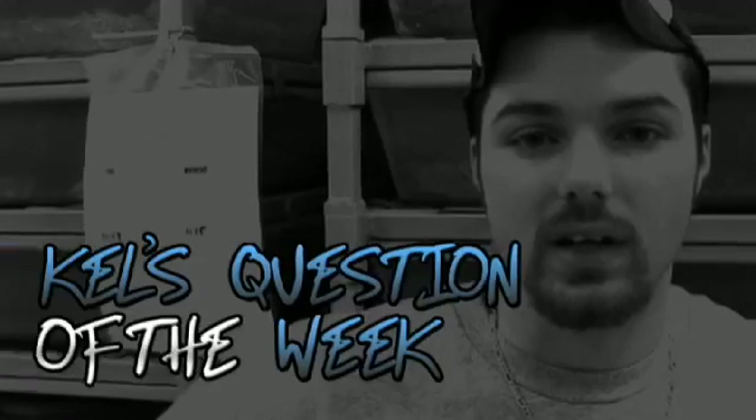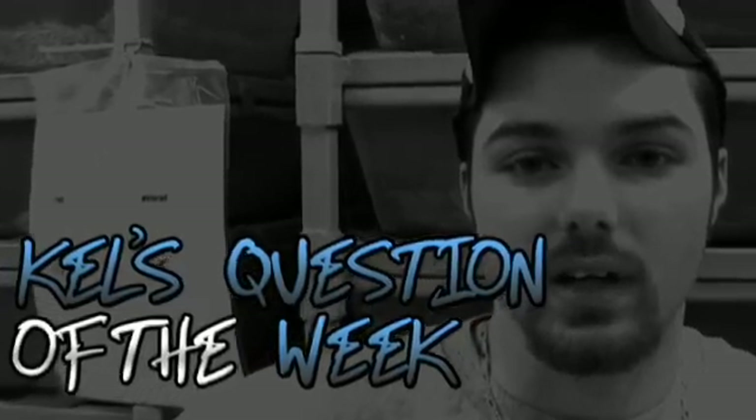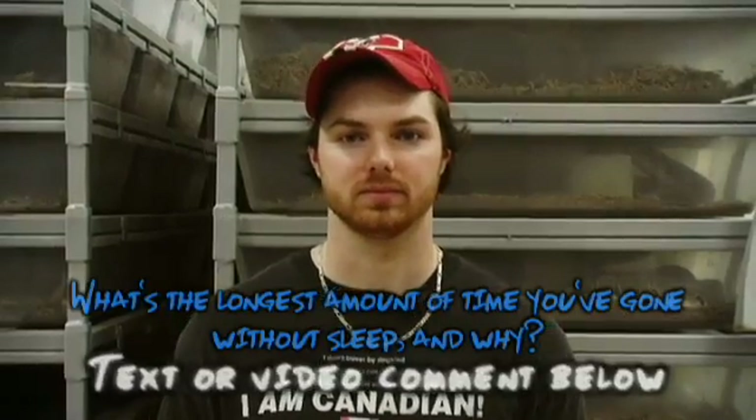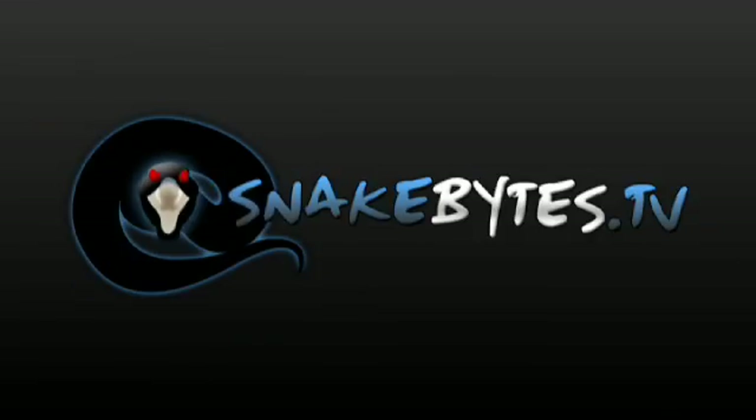It's Cal's Question of the Week. This show is all about hibernation, so I want to know from you guys: what's the longest amount of time you've gone without sleep, and why? I hope you guys enjoyed the show. I'm really excited to get these animals out of hibernation, even though it's going to mean a whole lot more work. Next week, tune in because we're heading on the road — we're going to go to a school with about three or four hundred wild kids that are going to be super excited to see our reptiles. Until next time, you've been watching Snake Bites.